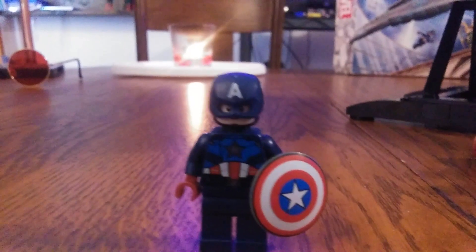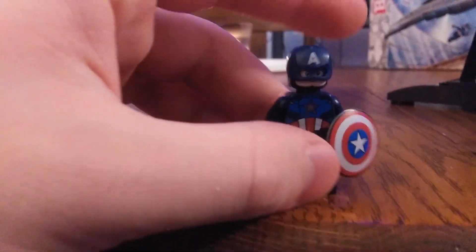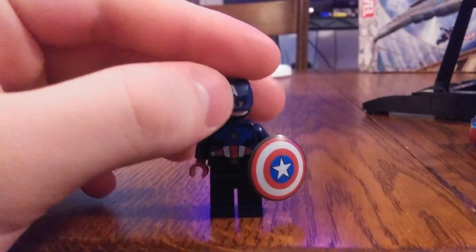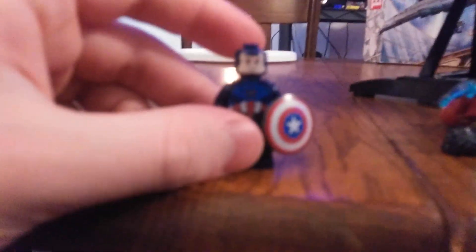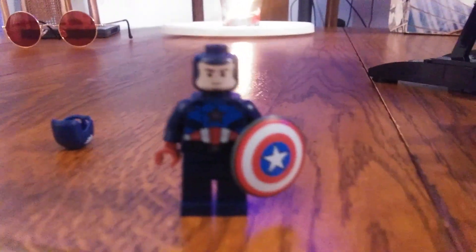Here is my boy Steve Rogers, aka Captain America. They really nailed it with this minifigure — I love the details. They went with the helmet mold from the Endgame sets four years ago. The back looks great and even the shield is still the same. His face is a little pale but they've improved it, and he comes with two different facial expressions: a happy smirk and a battle face.